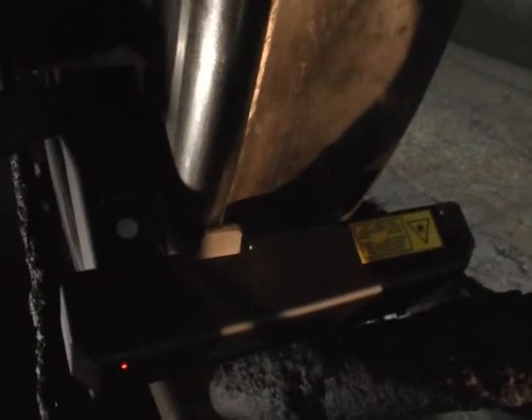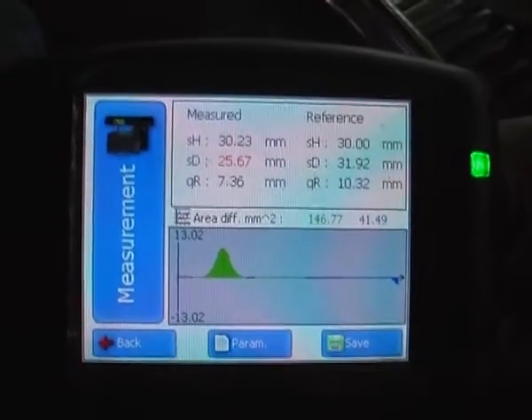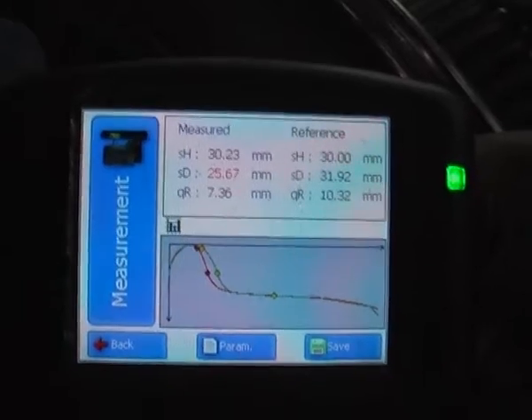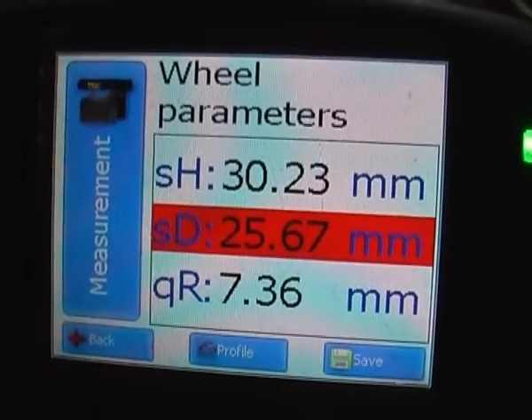The measurement is initialized by the visual button on the touch display. The laser of the measuring device scans the surface of the wheel, and the height, thickness and steepness of the flange are displayed. A comparative picture of the measured and standard profile is also displayed. Invalid values of wear and tear are marked in red.